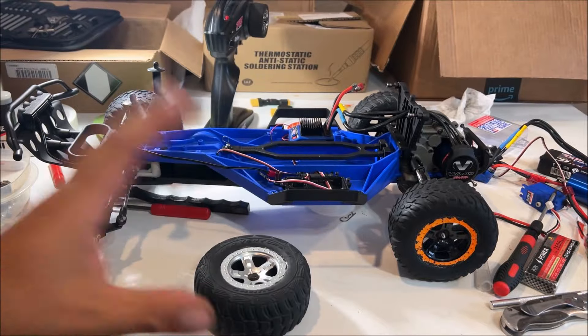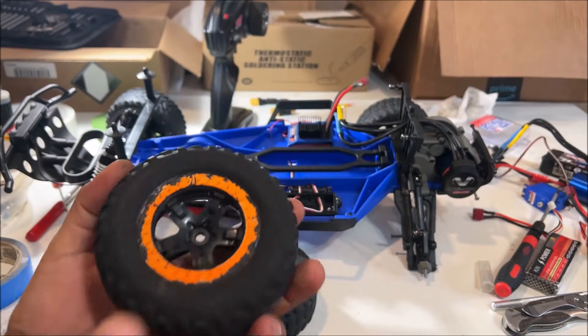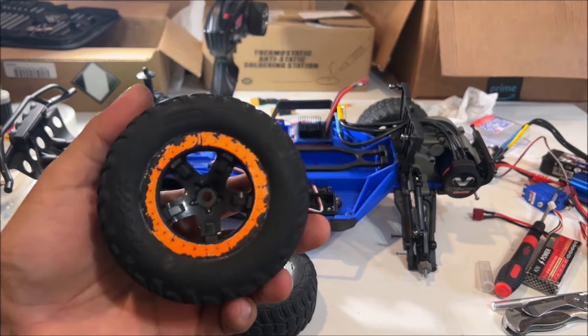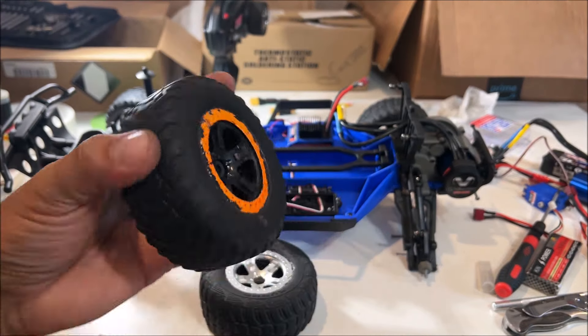This has been scrubbed with bleach, soap, Purple Power, sprayed down, degreased, and everything washed in the kitchen with Dawn — very good — when I first got the truck. So this is plastic, we can paint this one no questions asked. Same thing: wash it down really good, wash it multiple times before you paint.